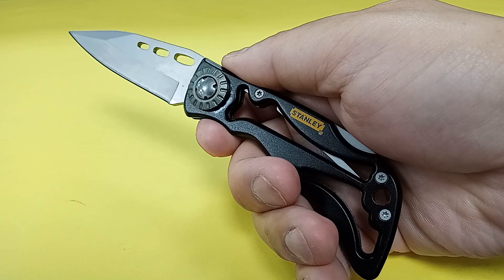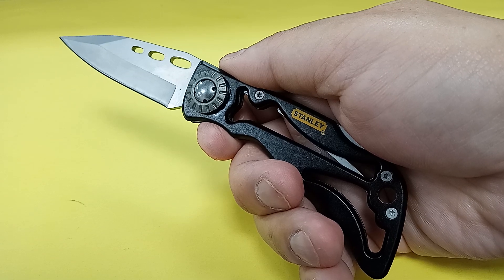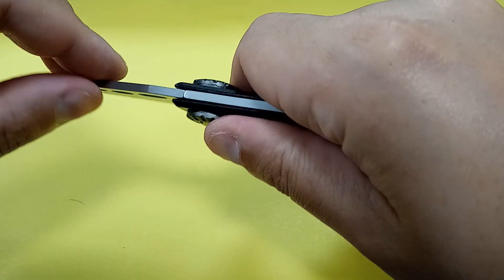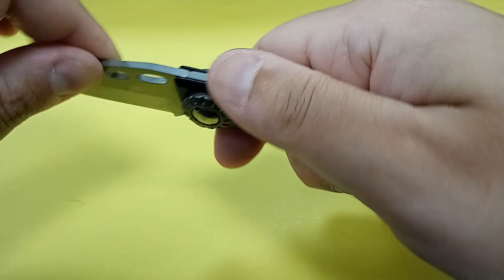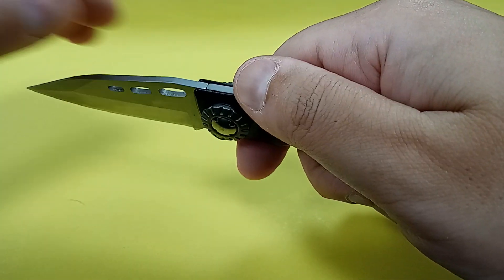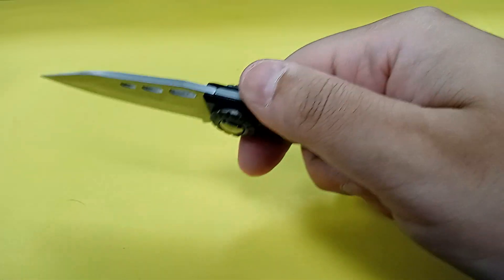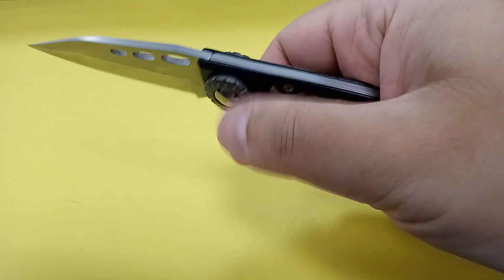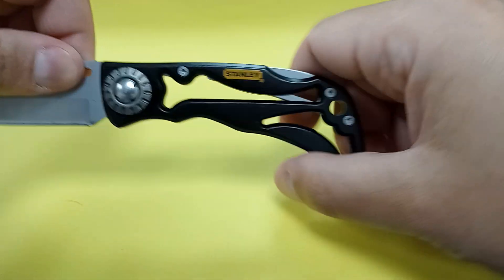That lock mechanism is quite stiff, which is what you would expect from a traditional rocker lock. In the open position, there is some blade play both side to side and up and down, but just the tiniest bit. You can barely feel it, but there is just the tiniest bit of blade play both up and down and side to side. That's not really an issue — it's there, but I would say it's not an issue.